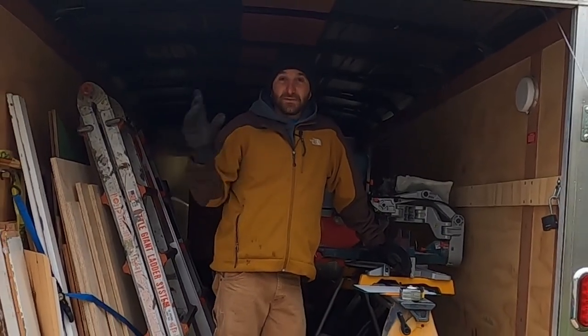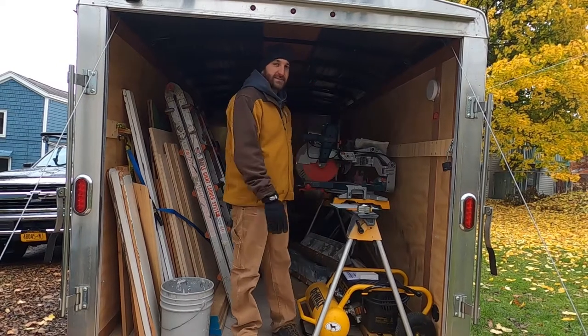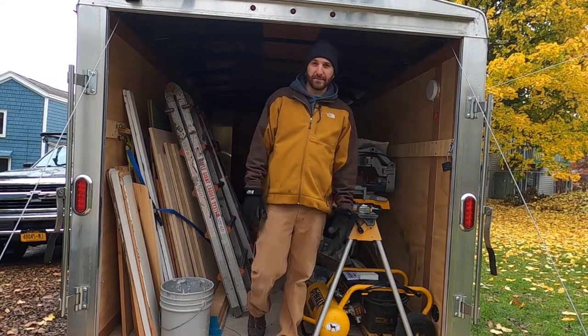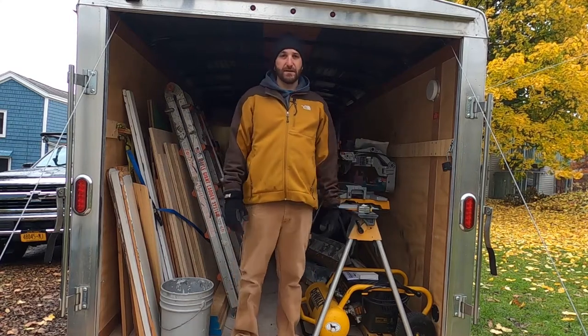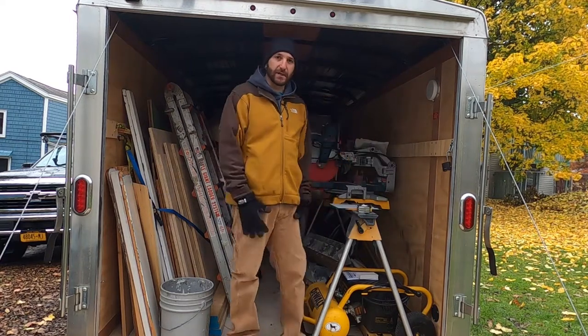Hey, what's going on? So in today's video, I'm going to be working on my enclosed trailer. This is a 7x14 enclosed trailer. I had a 6x12 and last year I upgraded to this thing and I've just never really given it the time to outfit it to be able to handle my stuff.